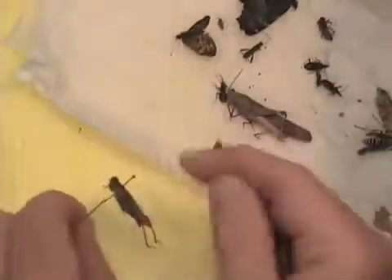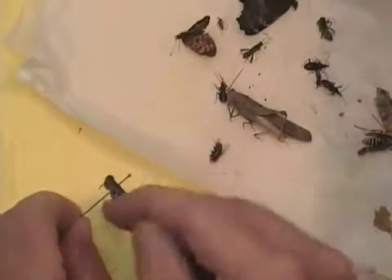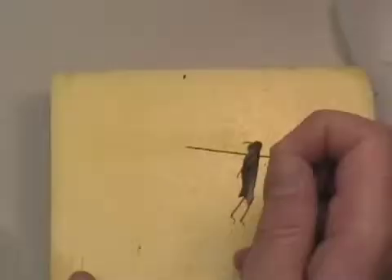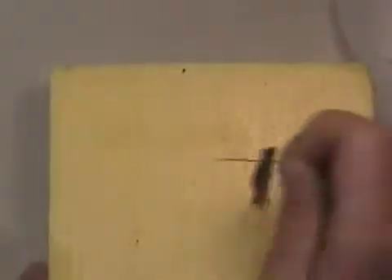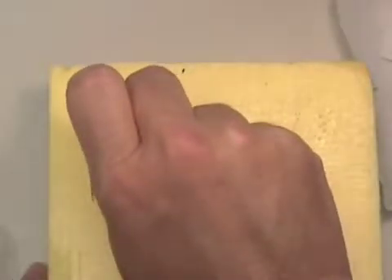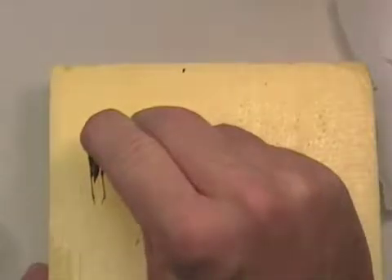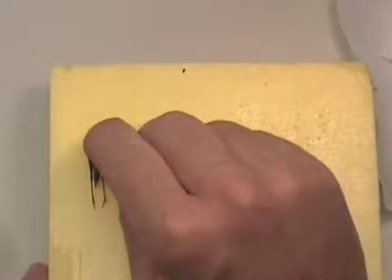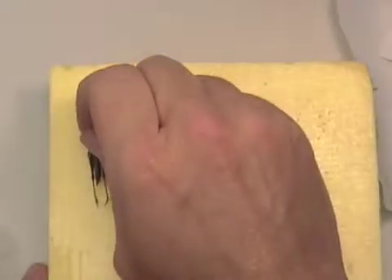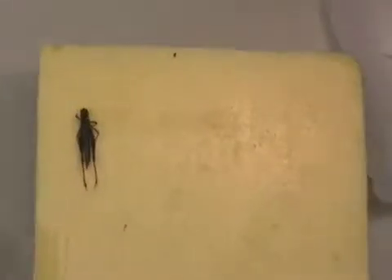Now we have a little handle up here. All the insects will be at the same height. We then will take this insect and use this styrofoam block and press to help position our legs so that it's easier to identify them. We're going to push the insect right down flush to the surface of the styrofoam.